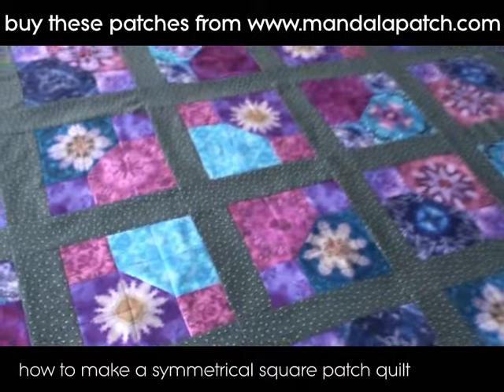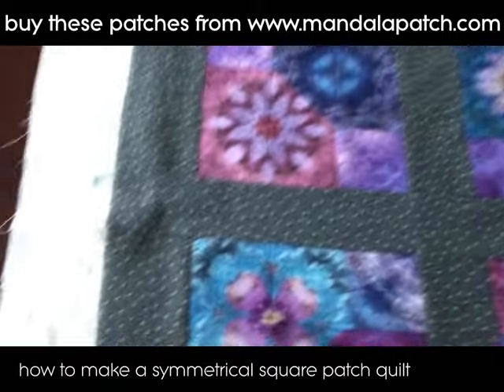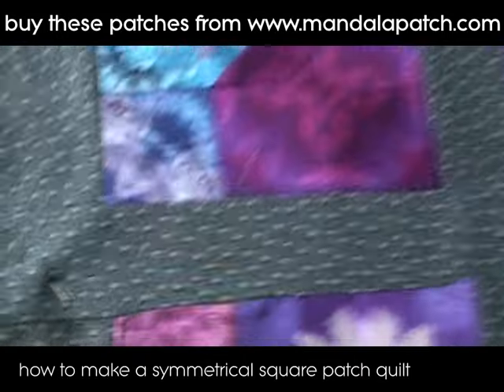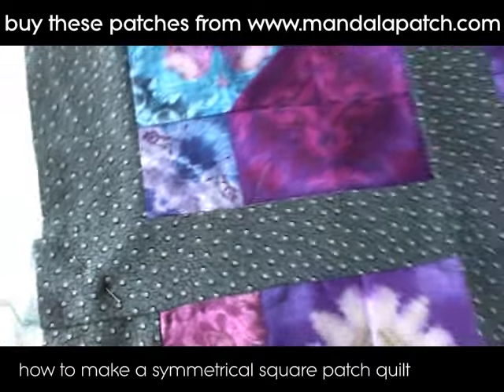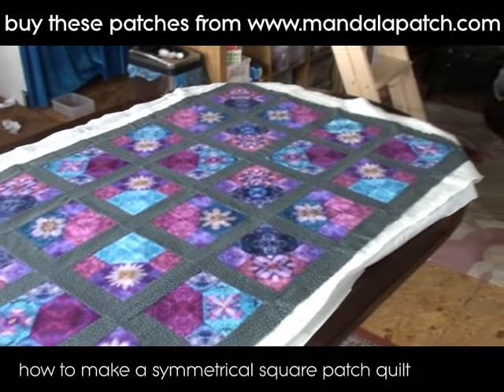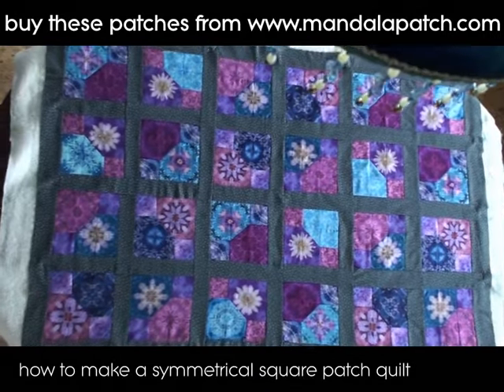I've got some wadding — or batting, as the Americans call it — which is a very lightweight batting, and just an old piece of curtain lining for the backing. I'm going to pin it at this stage and then get on with the quilting. When you start quilting you want to start in the middle and work your way out to the edge so that you don't get any wrinkles.